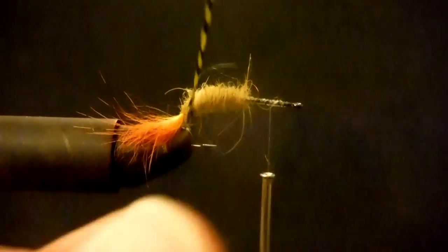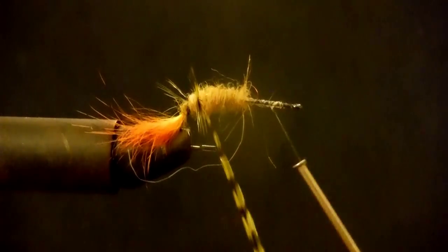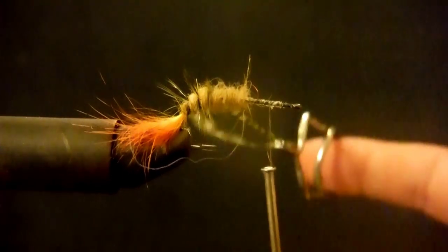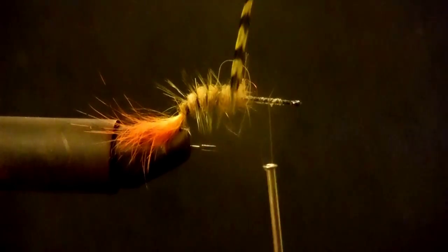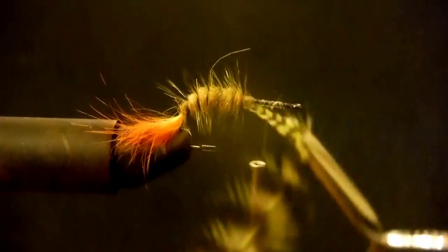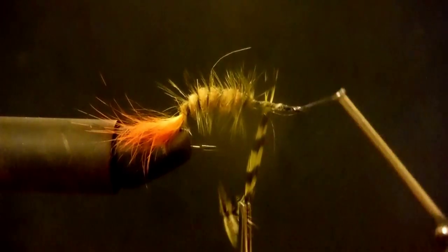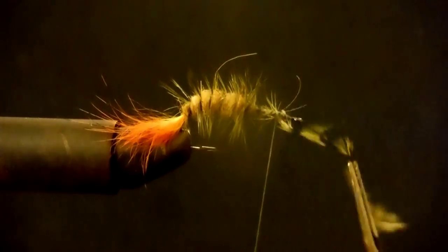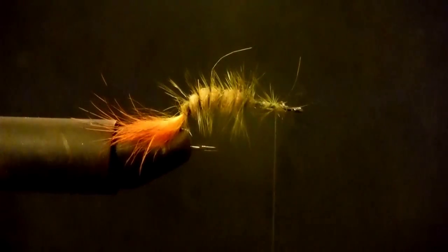I'm going to take my Woolly Bugger saddle hackle and bring it around. I'm going to do nice loose wraps with it, leaving that dubbing still kind of showing. Just a couple of loose wraps coming up, and then I'm just going to anchor this all down. You can use any kind of saddle hackle you want for that — it's not a big deal, whatever makes you happy.